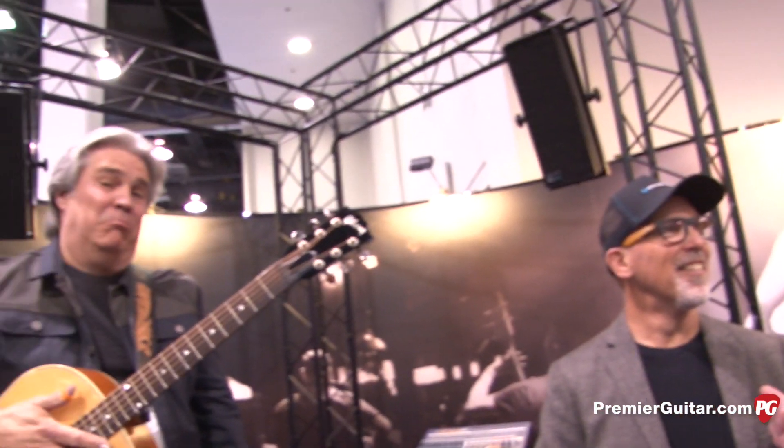Hey, this is Rich Osweiler coming to you from the 2015 NAMM Show in Anaheim, California. And I'm in some pretty good company right now. We've got Doyle Ducks playing guitar, and I'm standing next to Lloyd Baggs from LR Baggs. He's going to be talking about the new Session Acoustic DI.